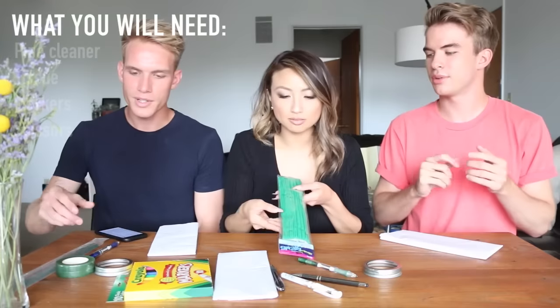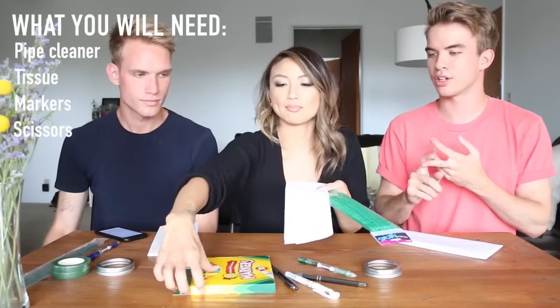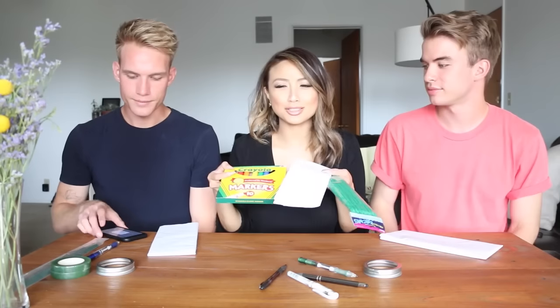So what we're gonna do first are these little flowers that I found online. They're made out of tissue paper, which most people have. We have pipe cleaners, markers, and tissue paper — markers for color. And we're gonna make some flowers. This whole thing costs like a dollar.